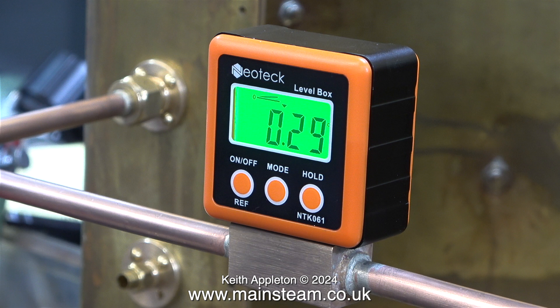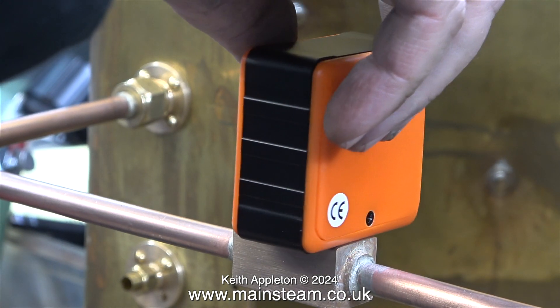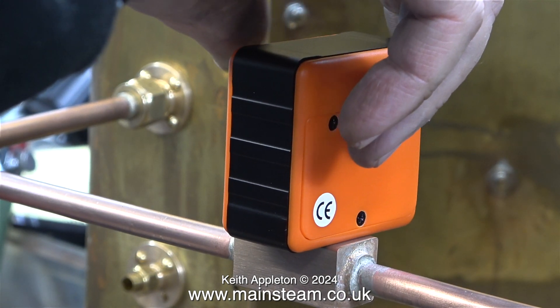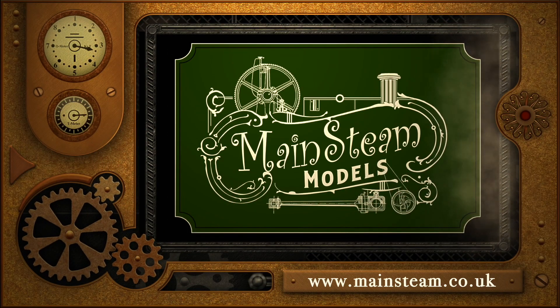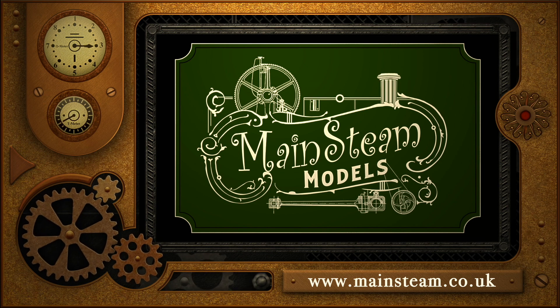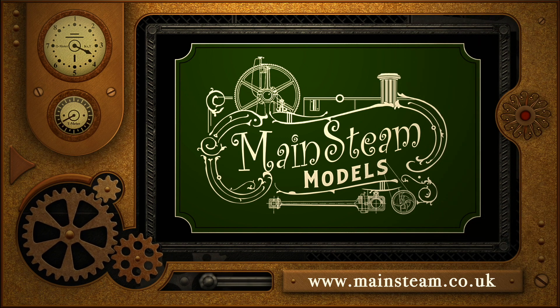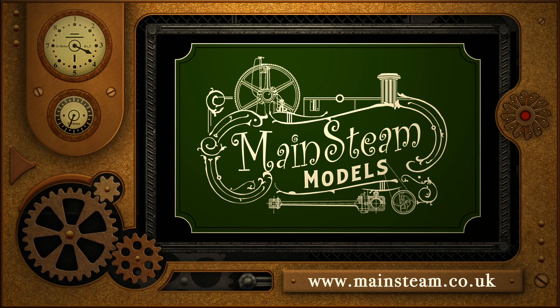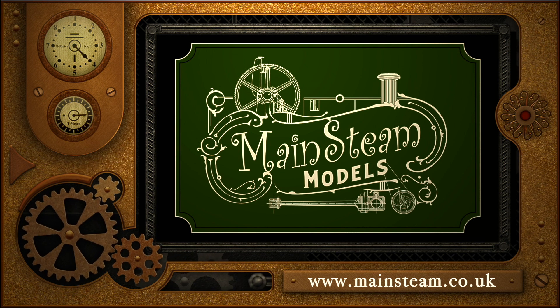That is it for the first episode of 2024. I'd like to wish all my viewers once again a very happy new year. Stay safe, stay healthy, thanks for watching and I hope you found it useful. Please take the time to visit my Mainstream Models website and click on the section that says Video Playlists — by doing that you can find other videos you may like to watch, and by using the playlists you can actually watch the videos back to back.